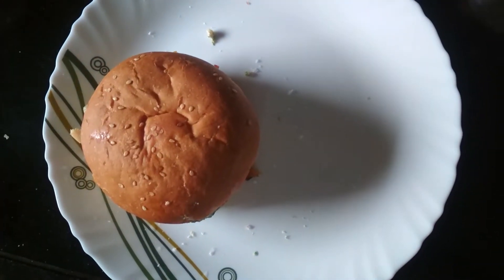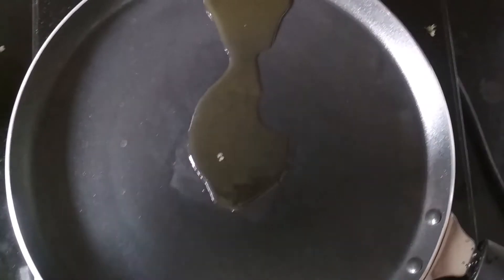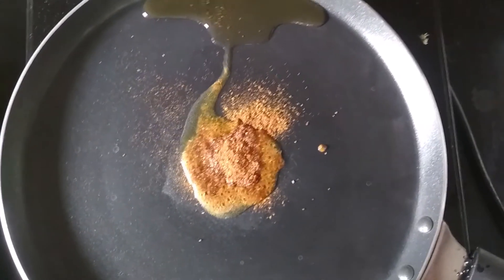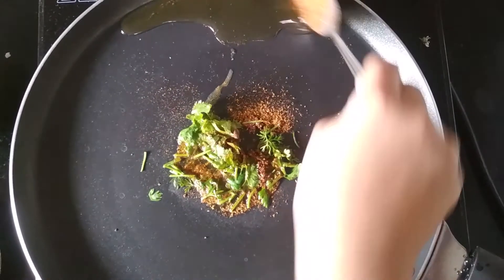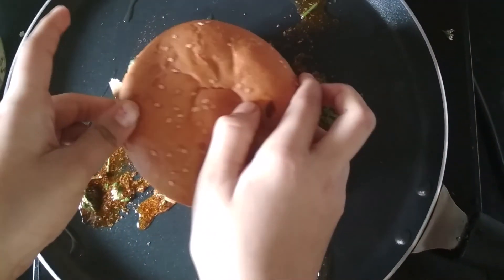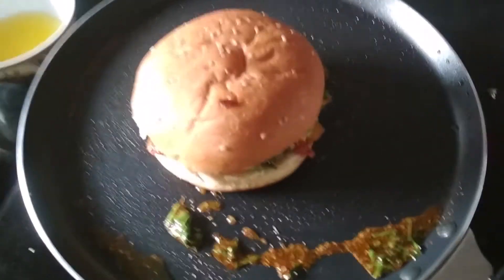So now we are going to go to the cooking process. Take a pan and add some butter — 2 tablespoons. And now we will add some pav bhaji masala, with that add some coriander leaves. Just mix them and let them cook for 1 to 2 minutes. After 1 to 2 minutes I am going to put the burger on it. We will let it toast for 1 to 2 minutes from one side. So after 1 to 2 minutes my one side has cooked.